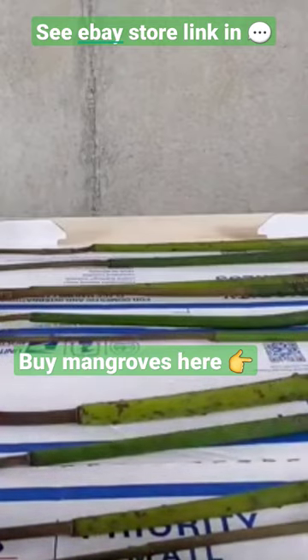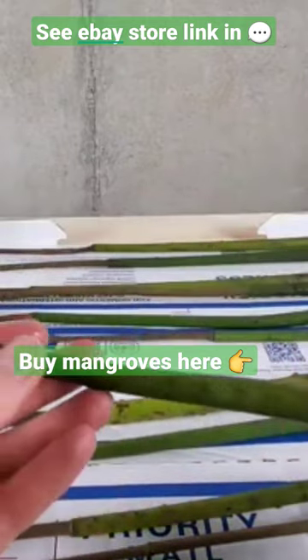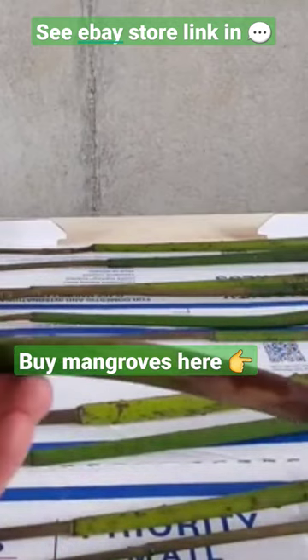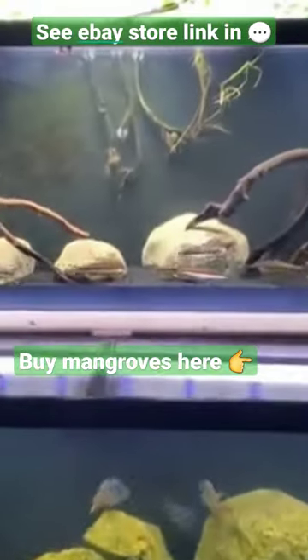Those will eventually sprout leaves and then start growing upward out of the water. You do want to keep the tip above the water because the leaves need to be able to access the oxygen.